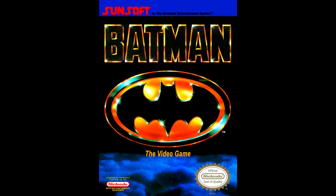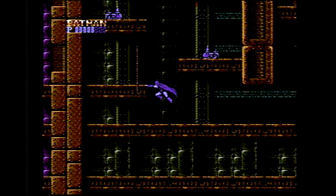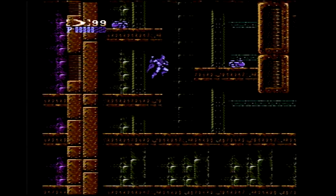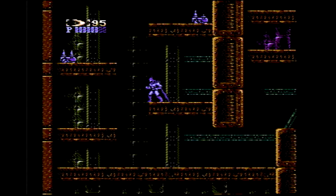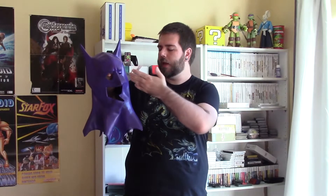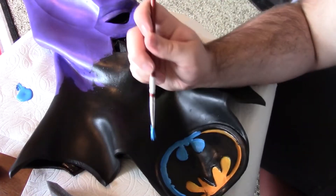A full life-size 3D costume based upon the video game character from the Batman video game. You may know Batman, but you might not know Batman the Video Game, where Batman has a purple color palette, a different color scheme. We're working on a costume just for that. For the first few videos of this series, also in this playlist, I was working on painting the Batman masked cowl.